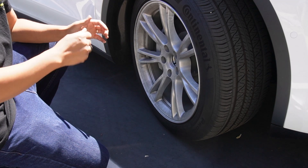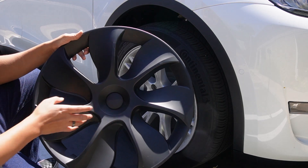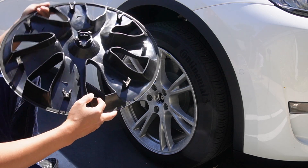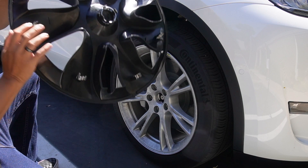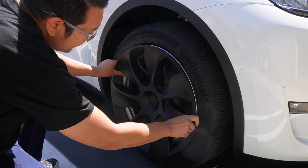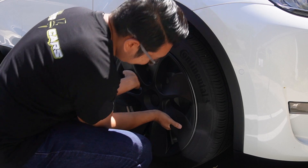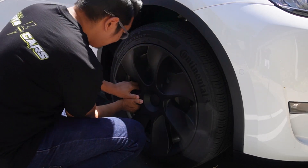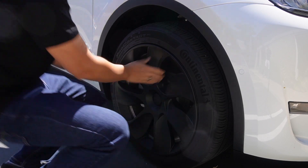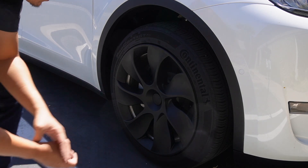Now we're going to put the new covers from T Parts on. First thing — you just have to find the valve stem on the cover. There's a cutout for the valve stem right here. Align that with the valve stem on the wheel itself, then try to fit it in and everything else should fall into place. Just pop it in — and super simple and easy. Wow, so much better!